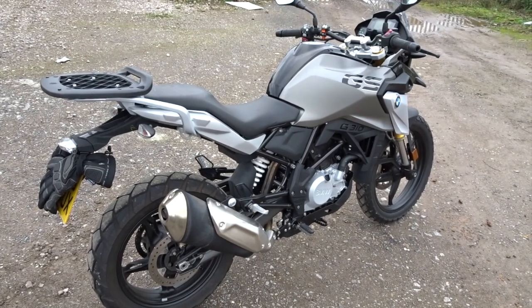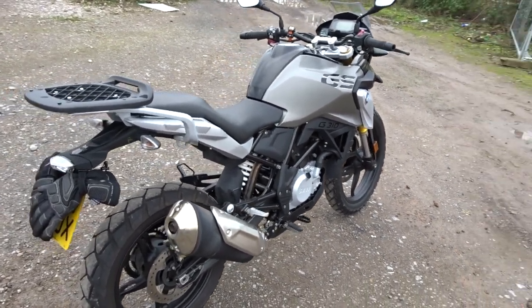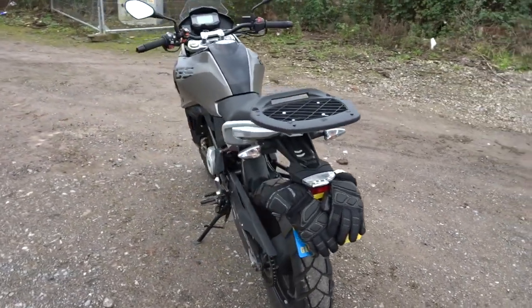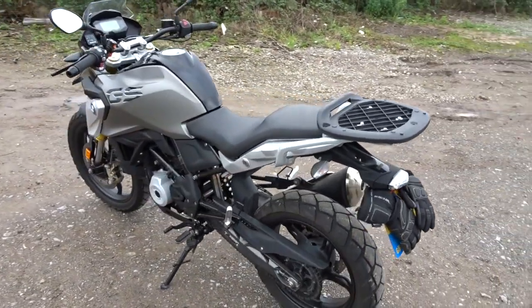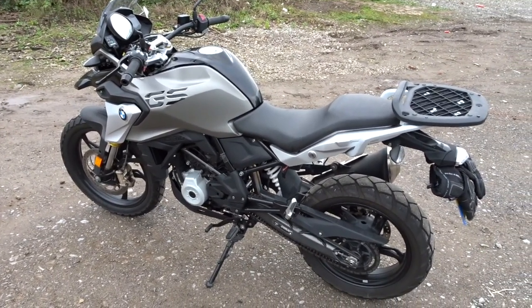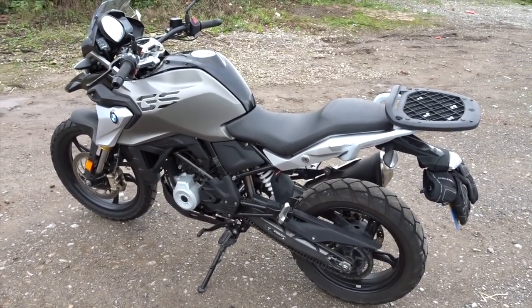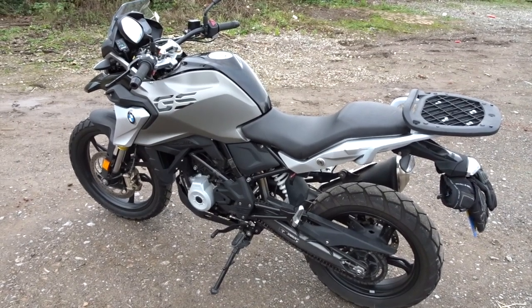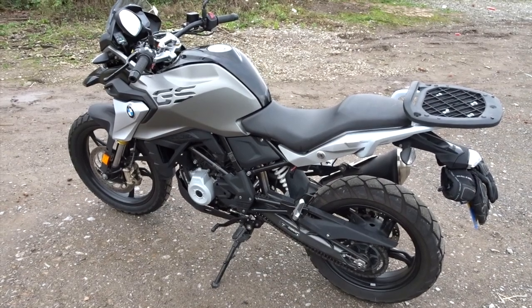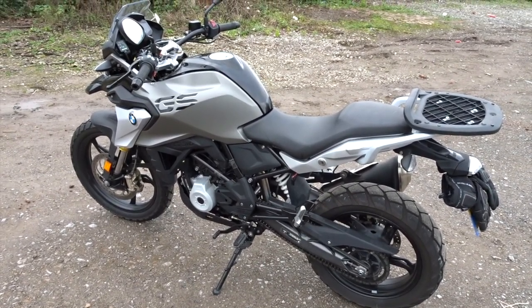It's a good-looking bike. Top speed of 88 — I'd say that's fair. If you can find a hill, it will do it. We'll have a clip on the motorway in a minute during the ride, and you can see how it fares. Generally it will hold 70 quite comfortably with more to give. Let's go for a ride.